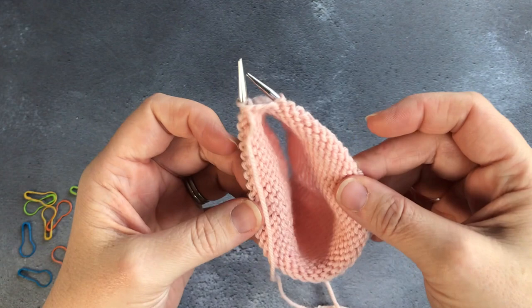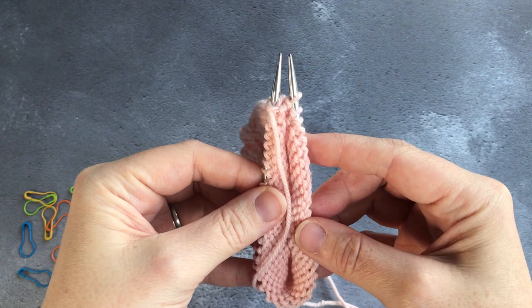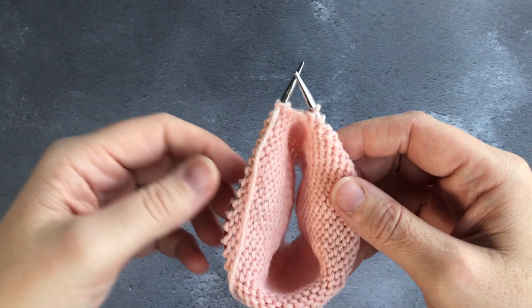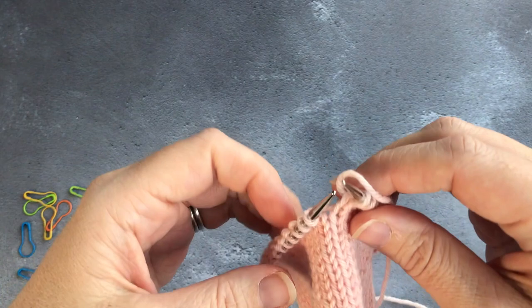Your heel flap is knit in a lot of patterns on half of the stitches of your leg. In this pattern I'm going to be knitting my heel flap on 22 stitches of my total 44. On one side you're going to have your instep stitches — they are going to be left alone, so they're 22. Then you have the other 22 which will go on and become your heel flap.